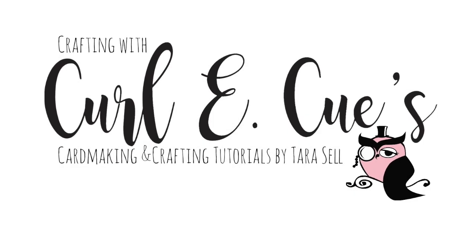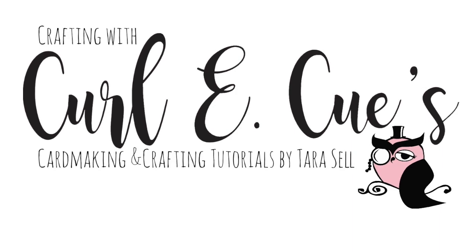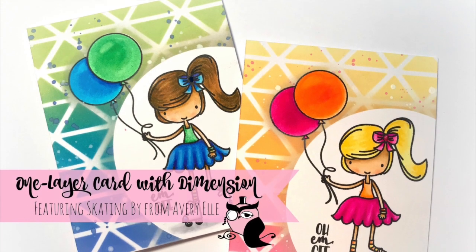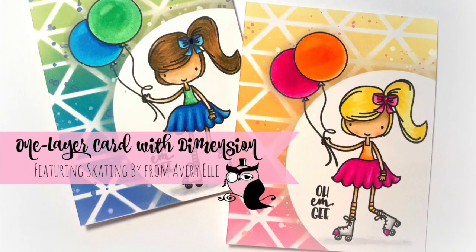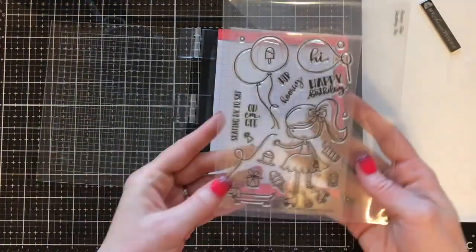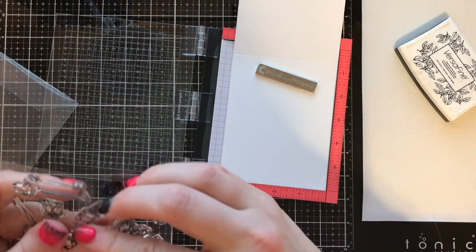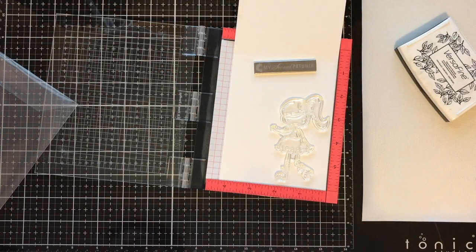Hi guys, it's Tara and welcome back to Crafting with Curly Q's. Today I have a super fun project for you. I'm going to be showing you how to create a dimensional one-layer card using this adorable Skating By stamp set from Avery Elle and one of my favorite new techniques: ink blending with distress oxide inks. You guys, I'm addicted — I don't know why I'm so late to this train but I'm obsessed. I'm going to be doing it on like every project in the foreseeable future.